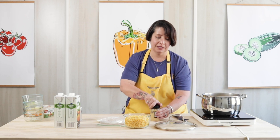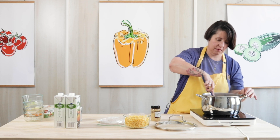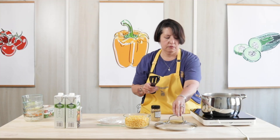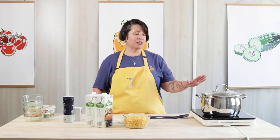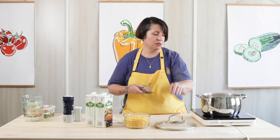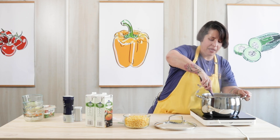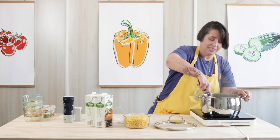I'll just give this a little stir and put the lid back on so that it'll keep on cooking. It's been cooking for another five minutes since I put the garlic in, so now I'm going to give it another stir. If it's sticking a little bit to the bottom, just scrape it to get all that goodness off the bottom of the pan. You can add a little bit of water or vegetable broth to it if that makes it easier.